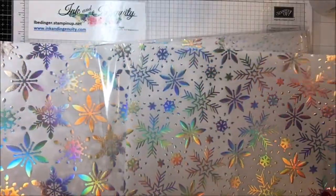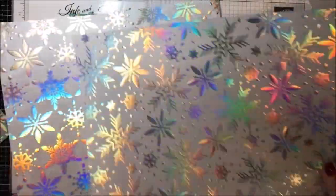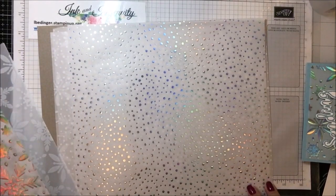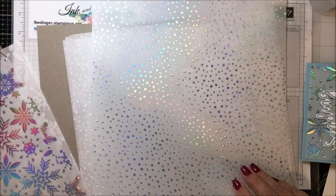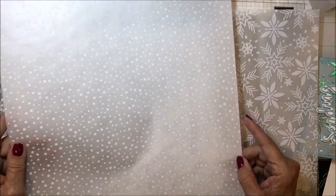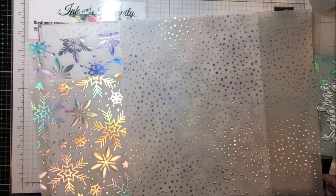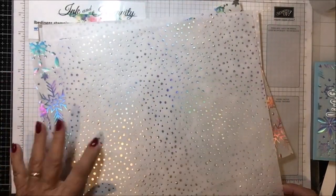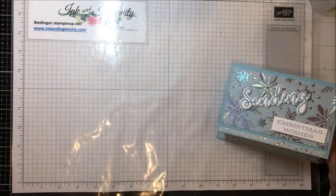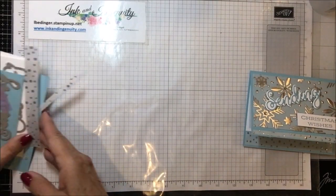Let me take these out so you can see them better. There is this pattern, this pattern, and then this polka dotted pattern. I believe there is one of each of these sheets in the package that are iridescent, and then the same patterns in a flocked white paper with different snowflake patterns and a white falling snowflake pattern. So there are six sheets in this package and I'm using this one and this one.